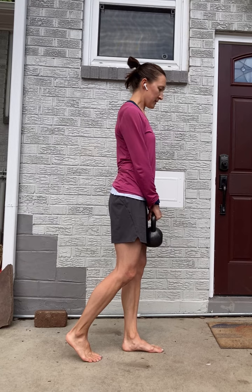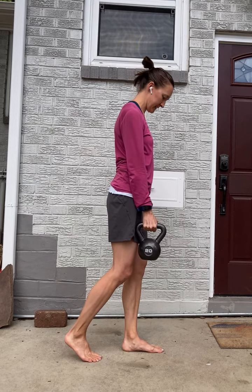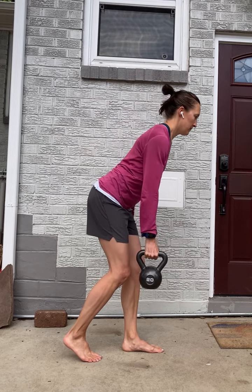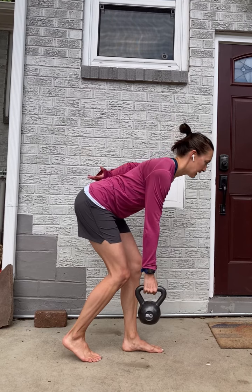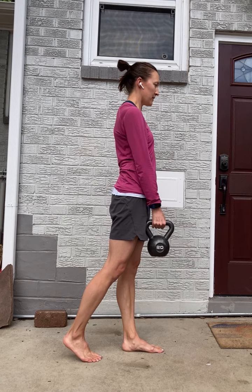With the weight either in both hands or in one hand if you're using a dumbbell — that's a little easier. Gazing forward, shoulder blades slightly back, bending forward at your hips, keeping your low back straight or with a normal arch, coming back up all the way.